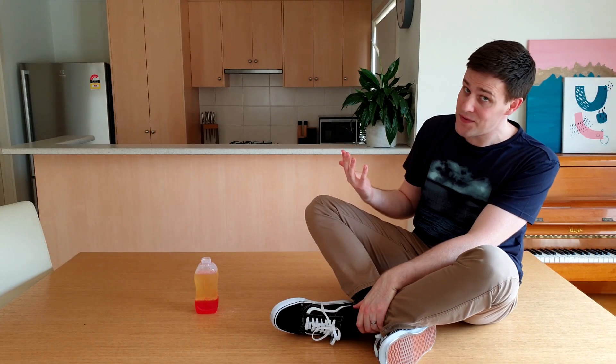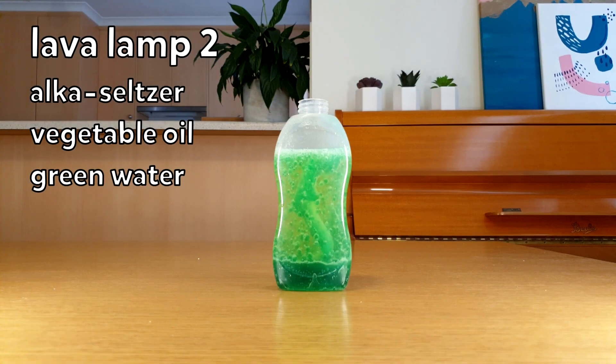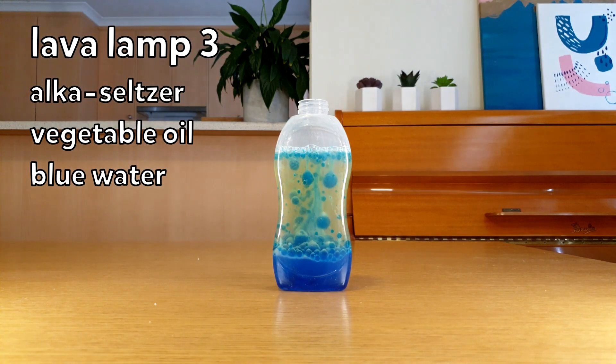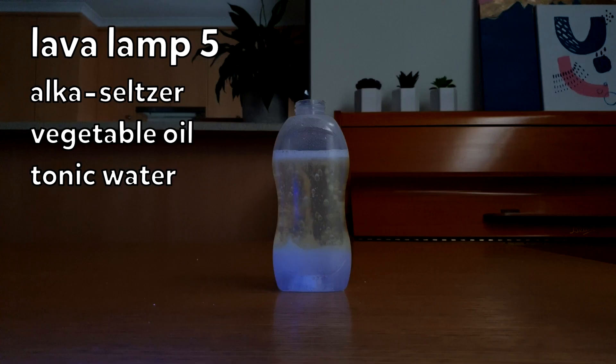I'm now going to use a few different things for the lower layer, the upper layer, and the activator to see what works best. Here's the one that we just made. In this one, I've changed the food colouring from red to green. Now I've changed the food colouring from green to blue — this looks really nice. Instead of using water and food colouring, I'm now using red cabbage juice. You can see it starting to turn pink as the solution becomes acidic. I've now used tonic water as the bottom layer, which glows under a UV light.